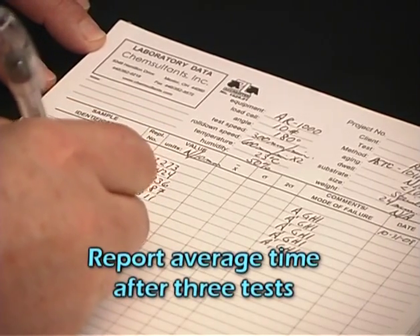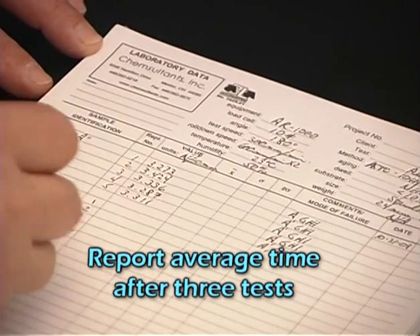The average failure time for three samples shall be considered a completed test.